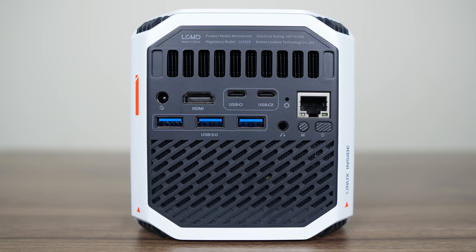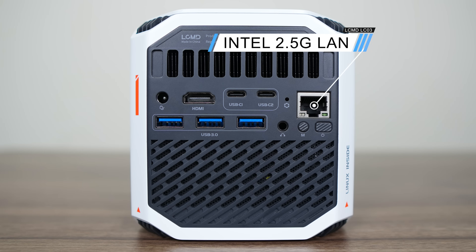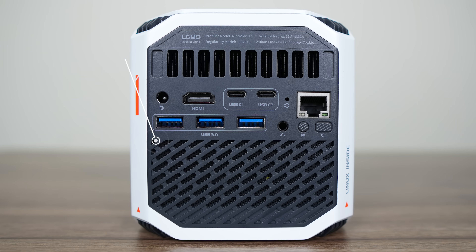For ports, the LCO3 has HDMI 2.1, dual 10GB USB-C, three USB 5GB ports, an audio jack, a 2.5GB network port, and a mode and power button. There's also Wi-Fi 6E AX210 for wireless and Bluetooth.